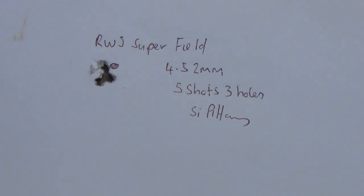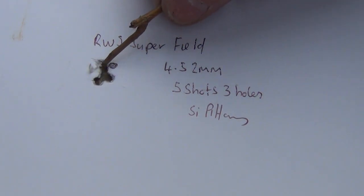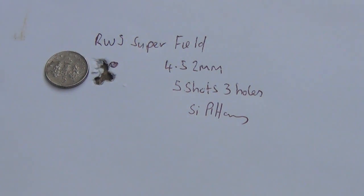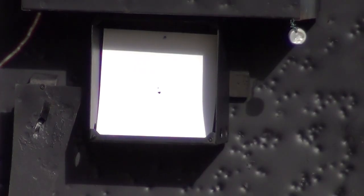There's the other group — this will be the RWS Superfield. This is where I was aiming — you've got basically three shots in that group. Just to show you how small this is: put the five-pence piece at the side of it and you can see it's probably half the diameter of the five-pence piece. If I move that across, you can see I can cover the aim point and all five shots there quite easily. How small this is, you can see.